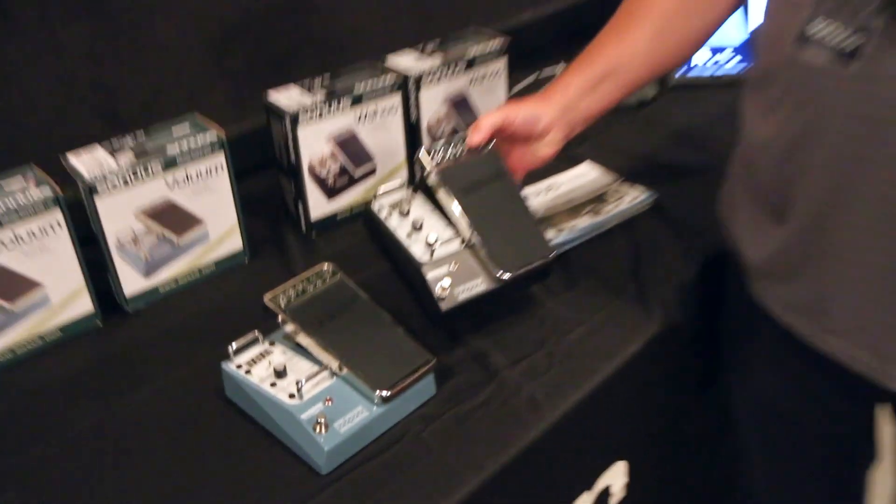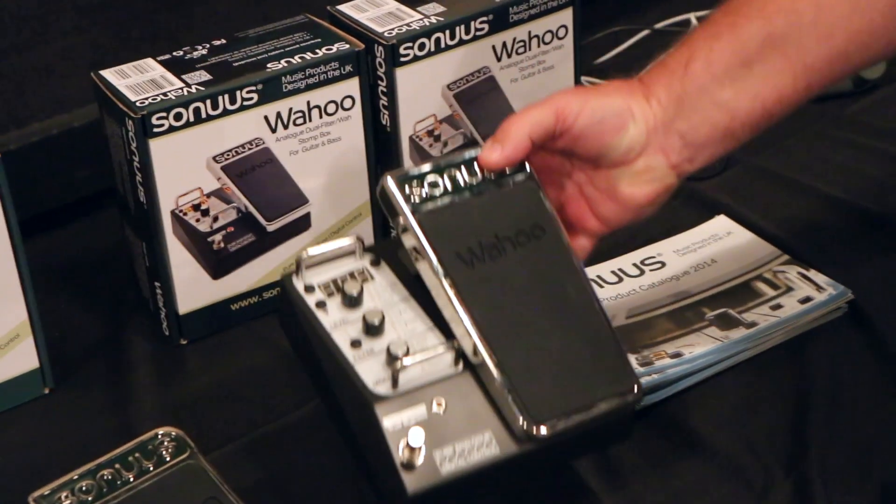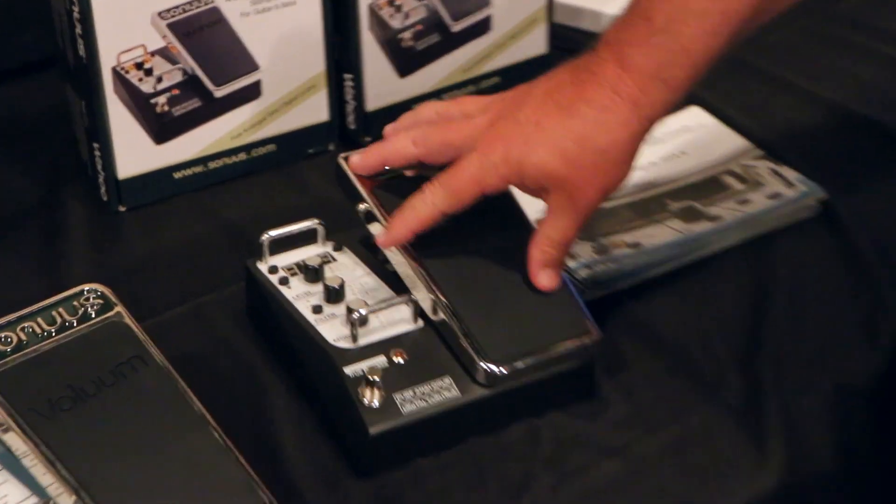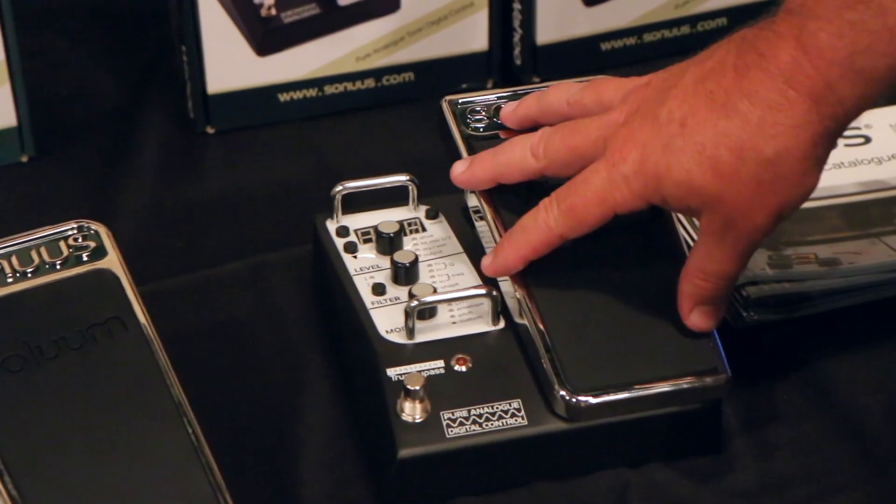Sonus has quite a number of products. The latest products are pedals. This is the Wahoo pedal. It's a wah pedal, but much more than that. It's an analog effects pedal, but digitally controlled. Analog tone, so you get all the warm quality of analog, but all digital controls.